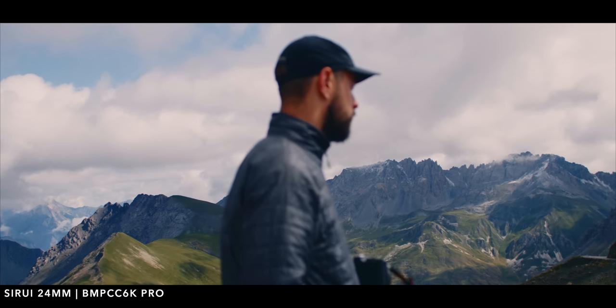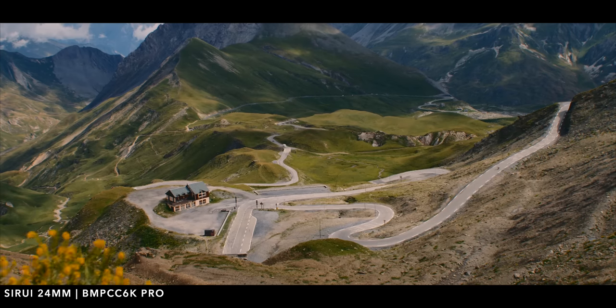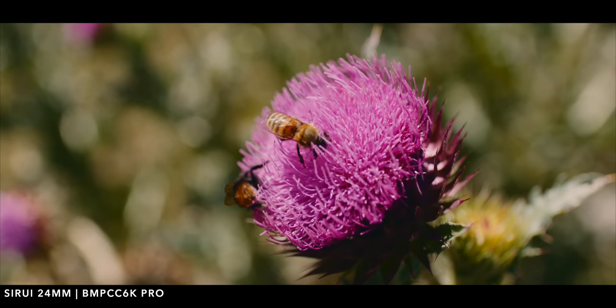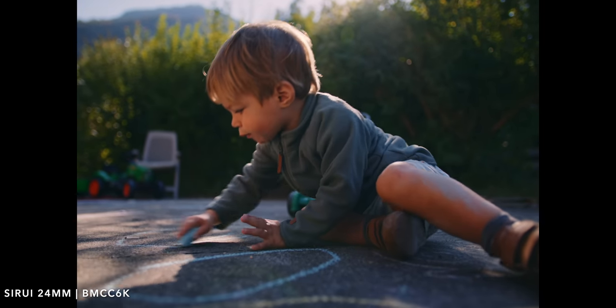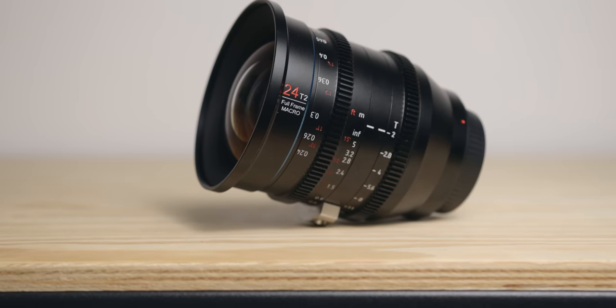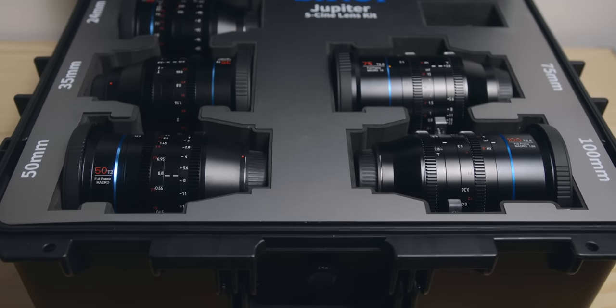Surrey is a brand that I've heard about for years but I actually never got the chance to try the lenses until a few months ago when I tried the Jupiter 24mm and it quickly became one of my favorite lenses. I loved the look I was able to get on my 6K Pro and also on the new 6K full frame, and I really enjoyed the shooting experience. Over the years I've used and tested so many lenses but this one really stood out, so when they asked if I was interested to receive the full set, of course I said yes.